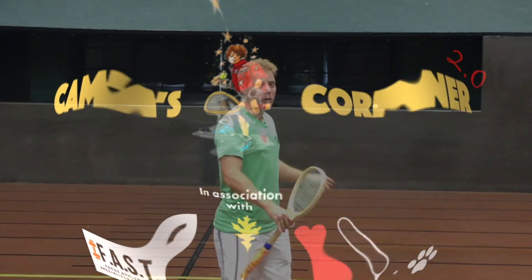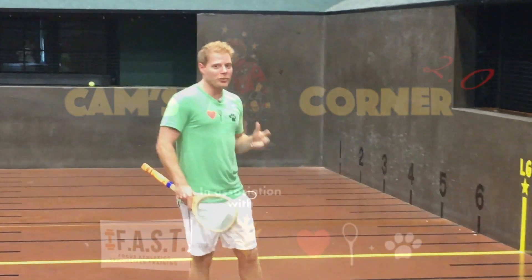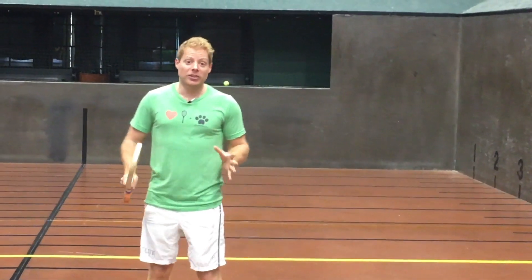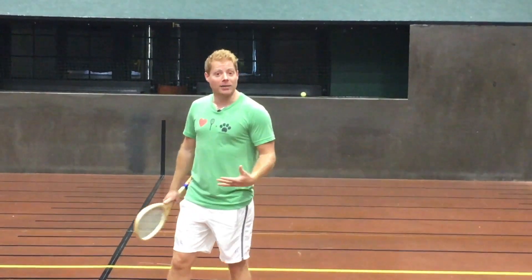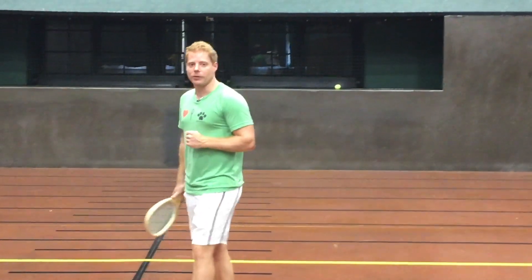Hey guys, welcome back to Cam's Corner 2.0. Super excited to bring you a new season of drills, tactics, shot progressions, all to help improve your games. This season we're going to be working on what I call progressions, which is working through specific shots in multiple parts as we progress through making them more and more difficult.